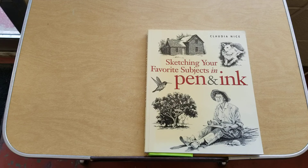Hello everybody, this is Beth back again with another video, and this time we're going to be talking about sketching your favorite subjects in pen and ink. This book is by Claudia Nice — I'm guessing that's how you pronounce it. She is a self-taught artist who specializes in ink, watercolor, and oil painting, and she lives in Oregon.